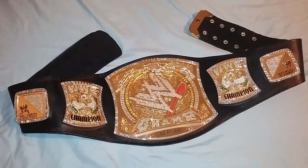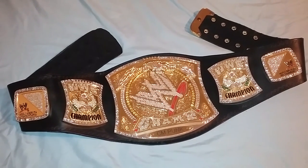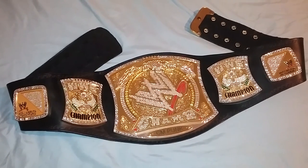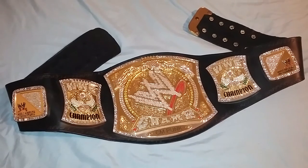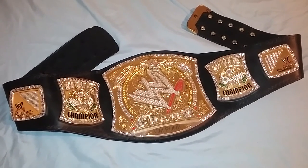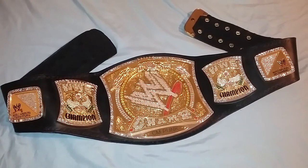Good evening ladies and gentlemen. I'm back with another video. Tonight I'll be showing you the WWE Championship Spinning Belt Version 2. It has been re-leathered by Rey Rey and also re-stoned with Swarovski Crystals.